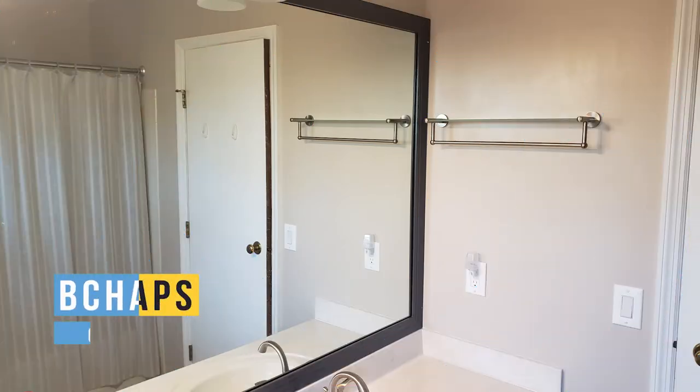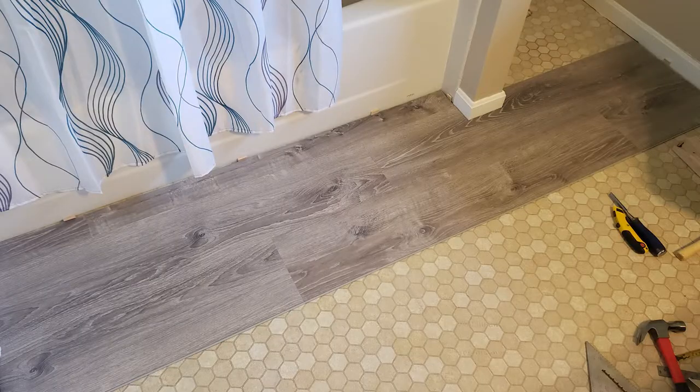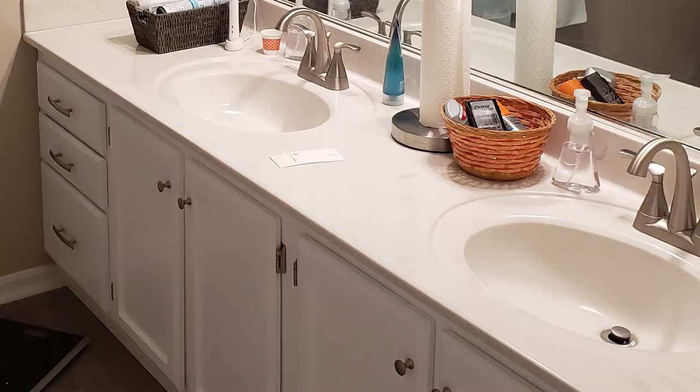Hey everyone, Chaps here. Today I want to show you a fairly simple project that I think adds a nice touch to some bathrooms. If you follow me on Twitter, you may have seen the bathroom renovation pictures from the past couple of years. Basically, I replaced the toilet, redid the floor, painted, and did a whole overhaul of the vanity.